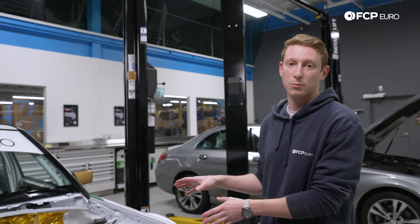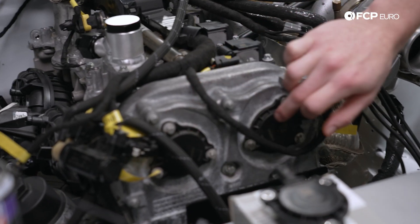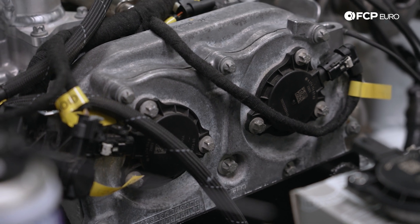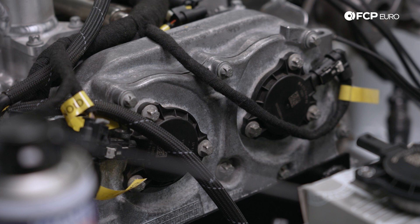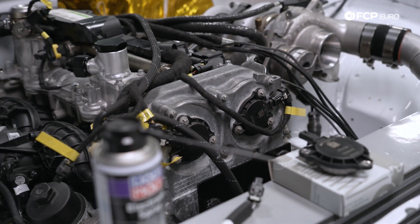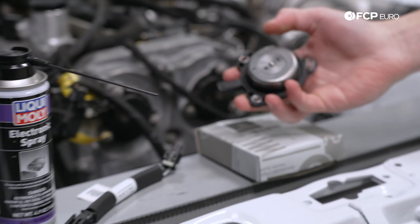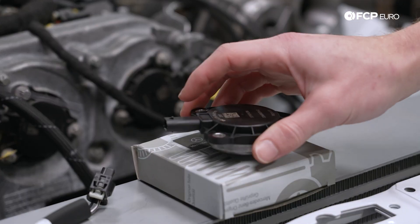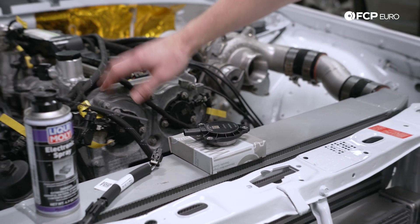Up in front of the motor here, we have some cam adjuster magnets. These two black units right here — what these are responsible for is relaying the variable valve timing information to the ECU and compensating for the timing on the camshafts. Additionally, it's going to fire and control the oil flow, which — if I flip over this new one right here — you can see the pin that's going to control that flow going into the VVT solenoid inside of the cover here.